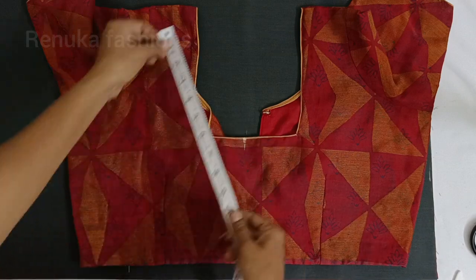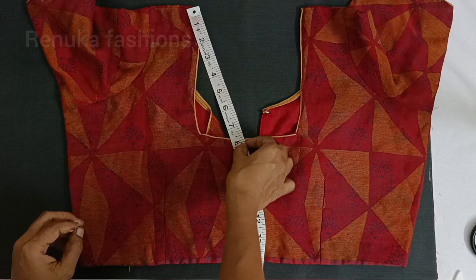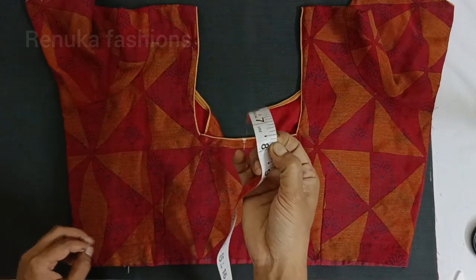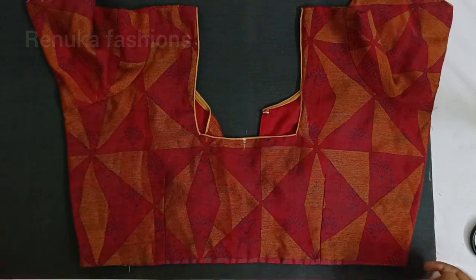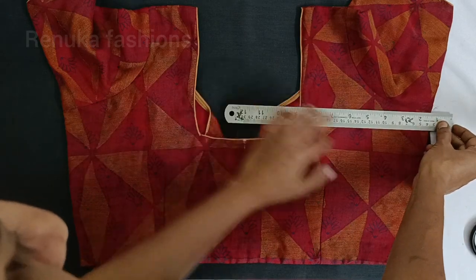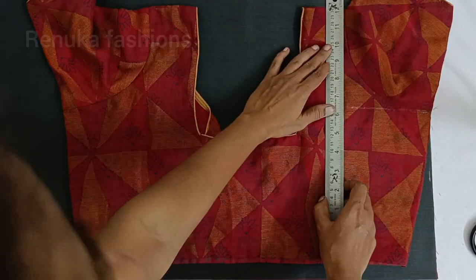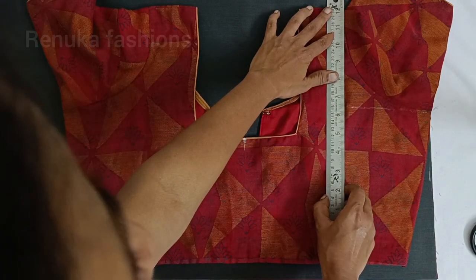I will click on one side and the other side. I will mark the cross and the cross on the neck and the side of the neck. The blouse and the neck are very important. We will correct the blouse.